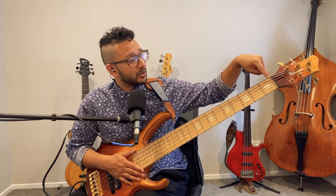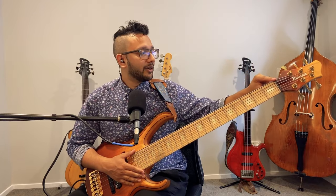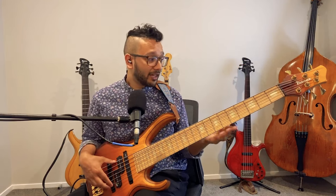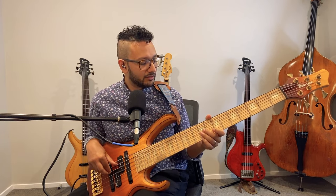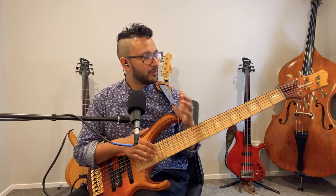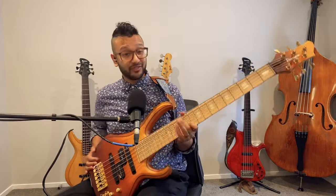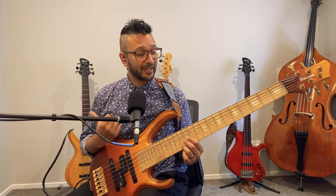There's a zero fret — that's standard on the BTB — and I said sure, why not. It gives the open strings a very nice, clear consistency. Everything is very balanced. It's a very light instrument — I'd say almost 50% lighter than my Groovline, and that was the purpose of this instrument.